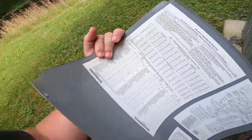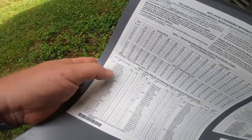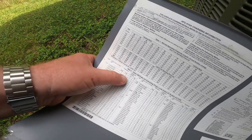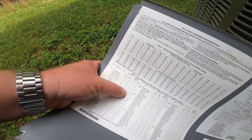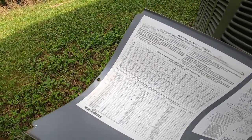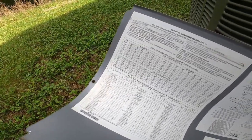Subcooling on this unit — depending on what your indoor matchup is — should be anywhere between 7 and 8 degrees on this thing. Pretty sure it's a TXV in it, we'll check — pretty positive.